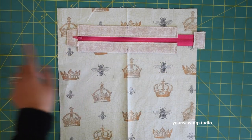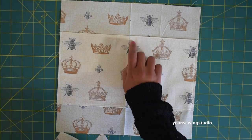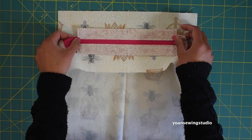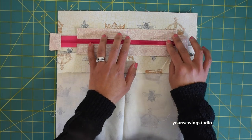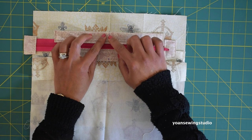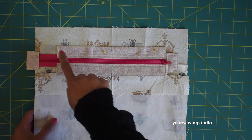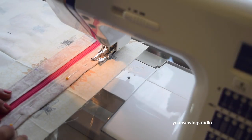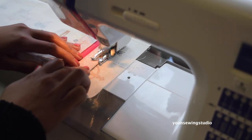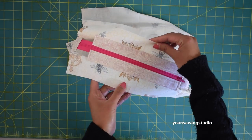Now we're going to sew the other side of the zipper panel to the front lining piece, which already has the pockets. I've already marked the one and a half inch point. Place the zipper panel on the right side of the lining, matching the center fold line of the zipper panel with the one and a half inch point mark. Secure with pins and sew along the edges with one eighth inch seam allowance. This is how your lining should look after installing the zipper.